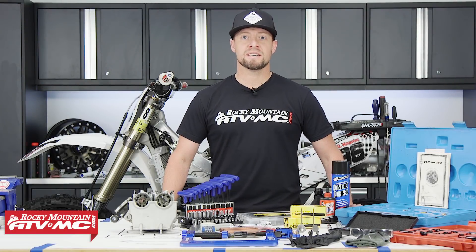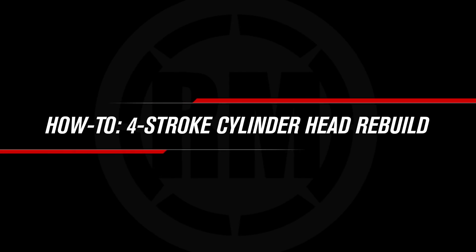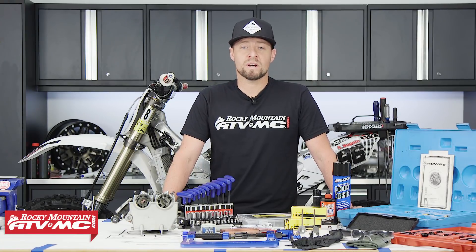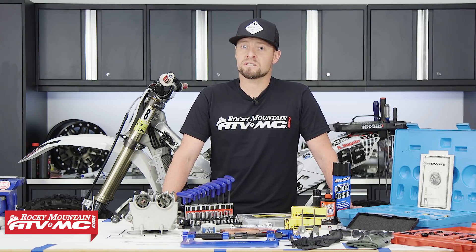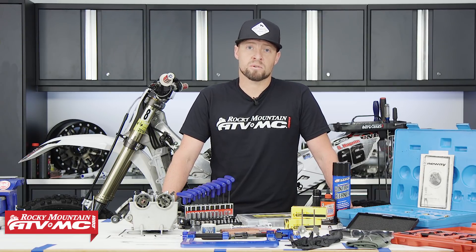This is Steve with Rocky Mountain ATV MC and today I'm going to show you how to rebuild a cylinder head on this 2015 YZ250F using Yamaha OEM parts and these Pro-X titanium valves. These steps will also apply to 2014 and newer YZ250Fs and most modern day 4-stroke dirt bikes. Always refer to your OEM service manual for more information, proper procedure and torque specs.